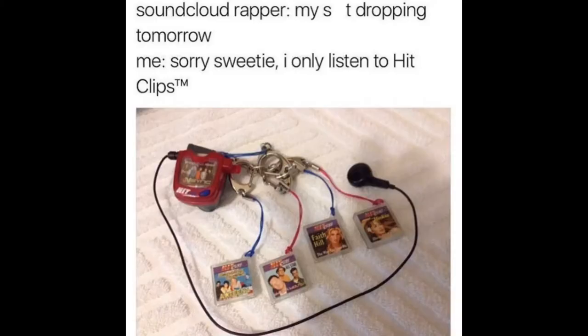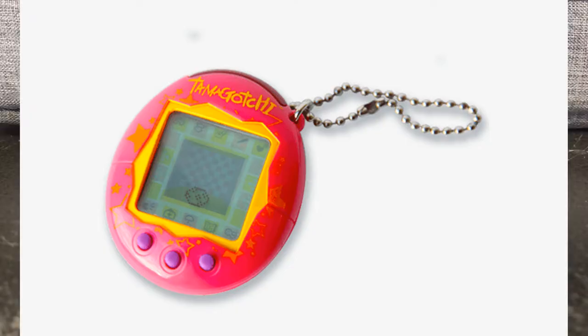There was a weird fascination in the 2000s with turning things into keychains — things like MP3 players, Tamagotchis are a good example, because those are keychains as well. But one good example is something I picked up at Goodwill for three bucks about two years ago now.